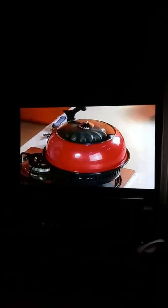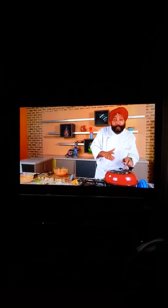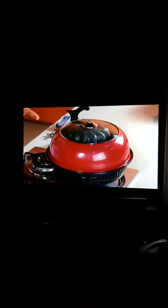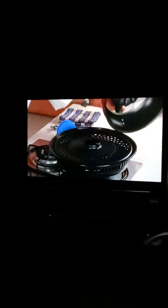Once you keep it for 30 minutes, you need to cook it in the gas oven tandoor. The chicken has been marinated for 30 minutes and I've preheated this oven — very essential. Remember this when cooking tandoori food: preheat the oven for five to eight minutes. Once it's nice and hot, place the chicken inside.